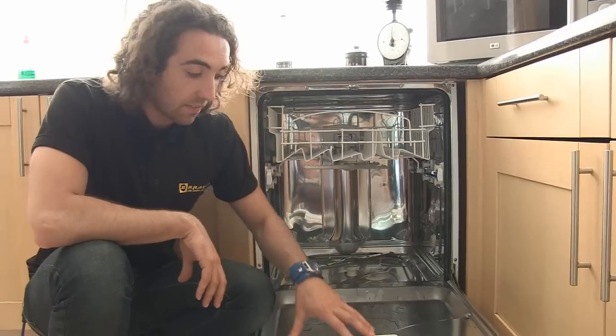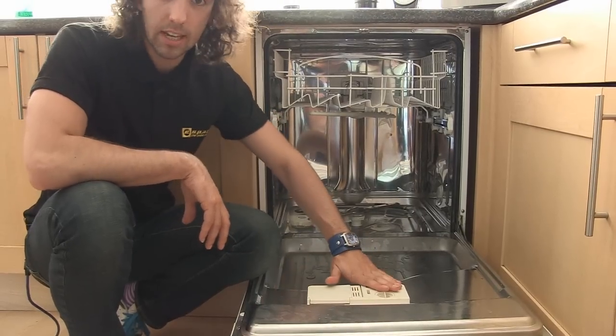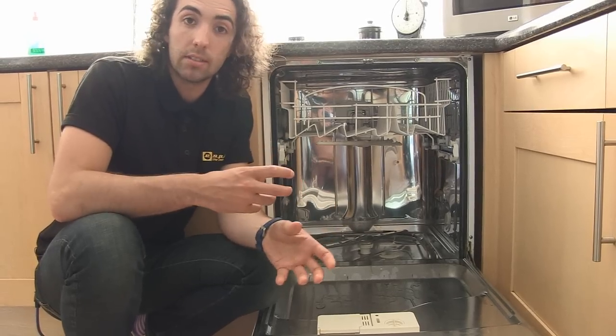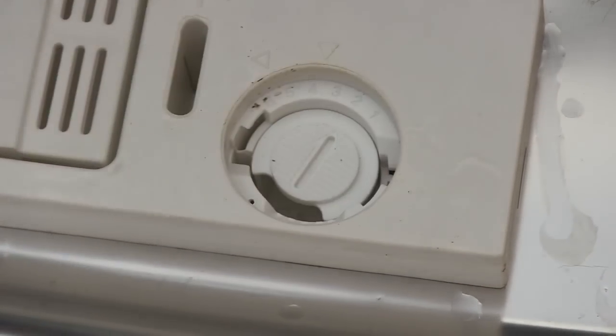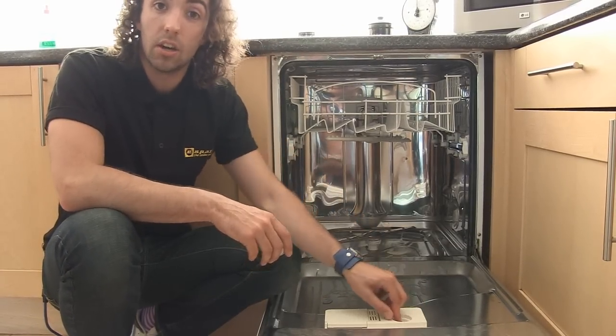Here at the front on the inside of the door is both a detergent dispenser and a rinse aid dispenser. It's important to note that many modern all-in-one detergents include both rinse aid and salt so you may not need to add these separately, but if you do, we add the rinse aid here and we can change how much rinse aid is used in a cycle by adjusting the selector accordingly.